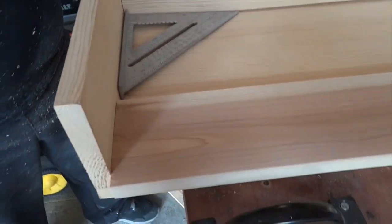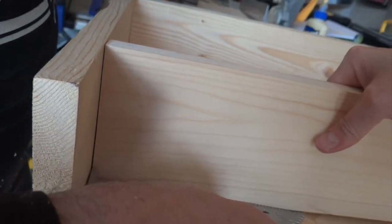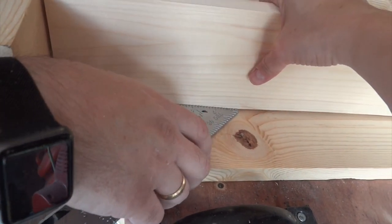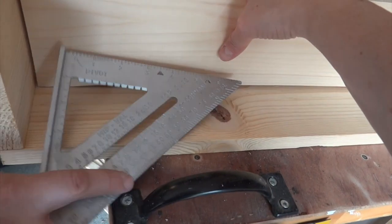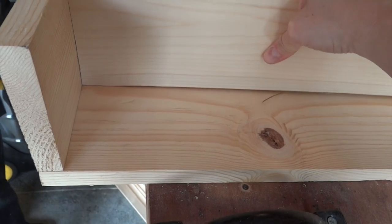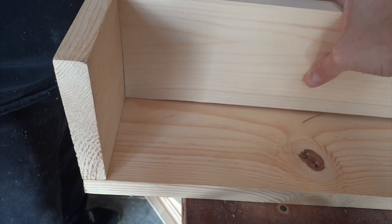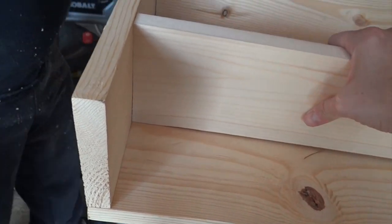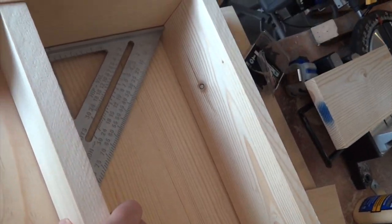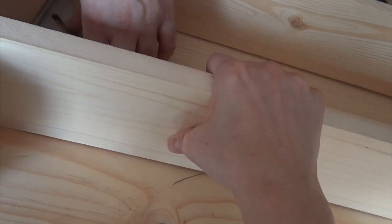It will tighten on the other side. We need to measure how far down we want the second shelf though. If we use the square it will be fine. We're basically using the square as our measure from the bottom shelf to the top. We need to go a little bit — we're not quite square here. There. Good.